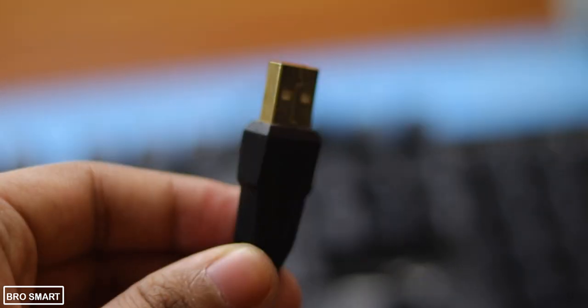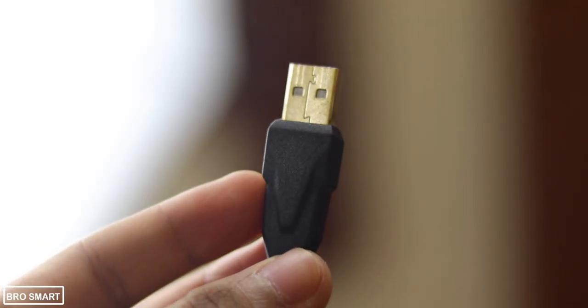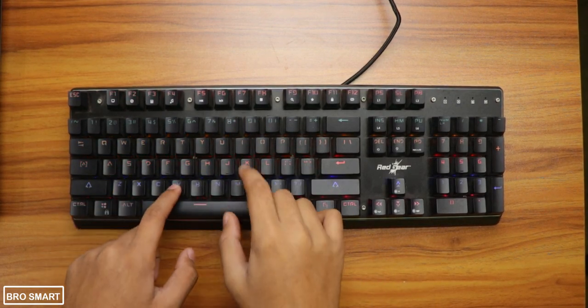The USB connector is gold plated, which makes the input speed very fast. It has scaled clicky blue mechanical gaming switches.